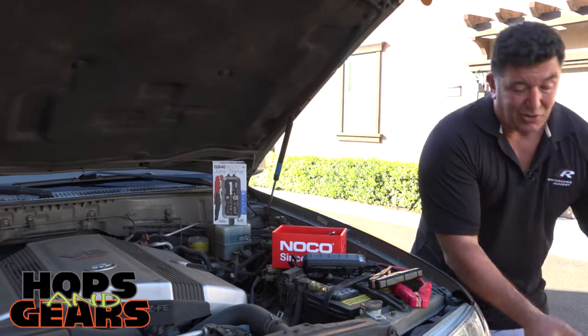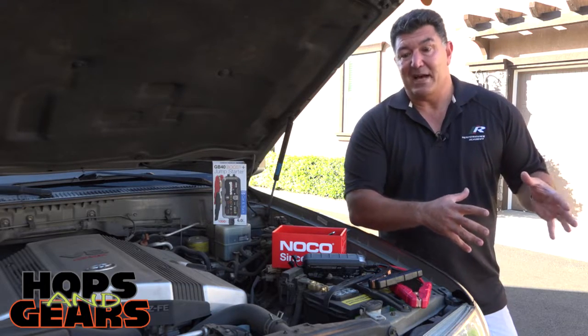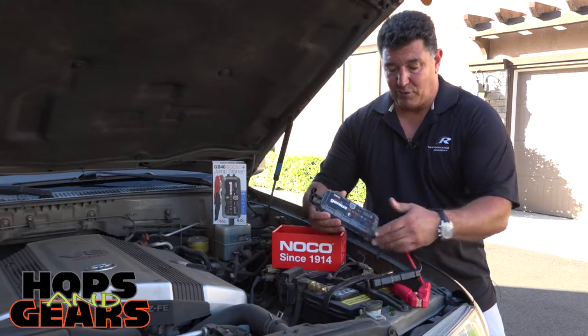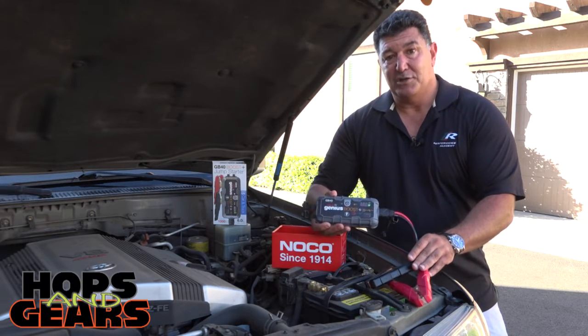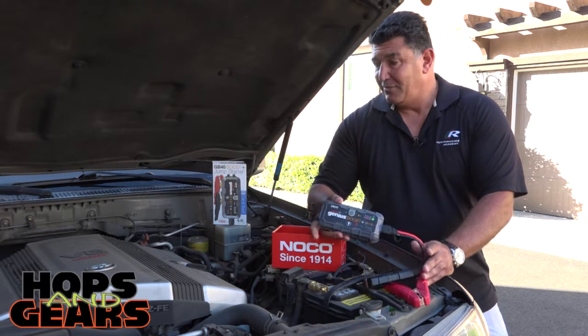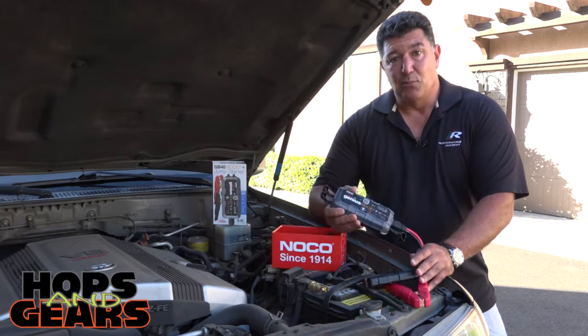If you don't have that other car, or you don't want to store this big hunk of cable in the back of your car, I've got something great for you. This is the NOCO GB40. It's a portable charging unit. There are four different sizes — this one is good for up to a 6-liter diesel. We've got a 4.7-liter V8 gasoline engine, so this is more than enough.